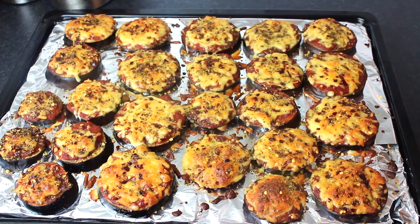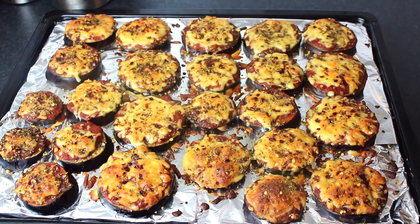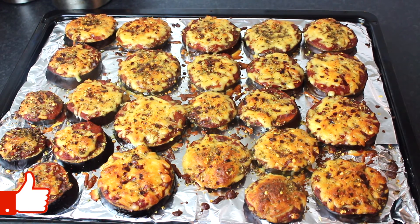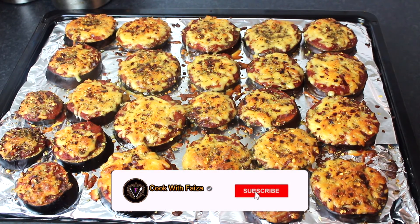I will give you a tip: it depends on how thick you cut the eggplant. If you cut it thinner, it will take 15 to 20 minutes to bake with the grill on top. If you keep it full size, it will take 45 to 50 minutes, because we need to soften the eggplant. This one is perfectly ready.